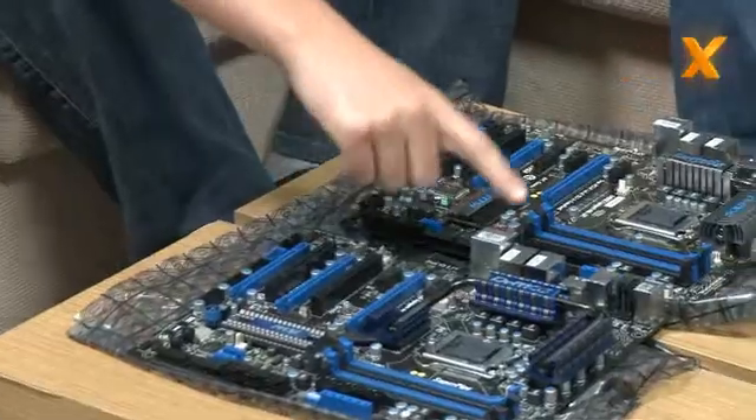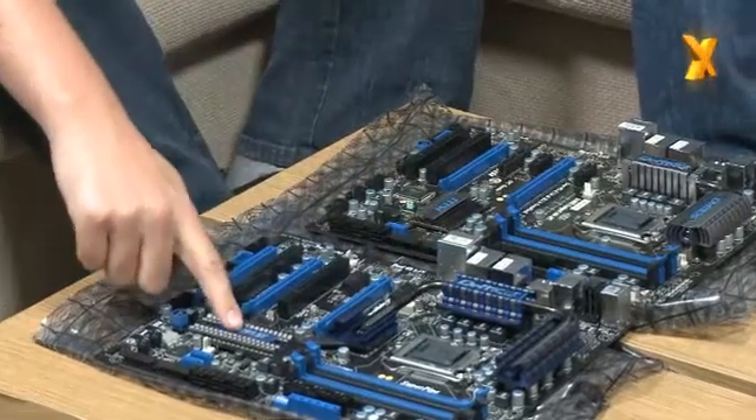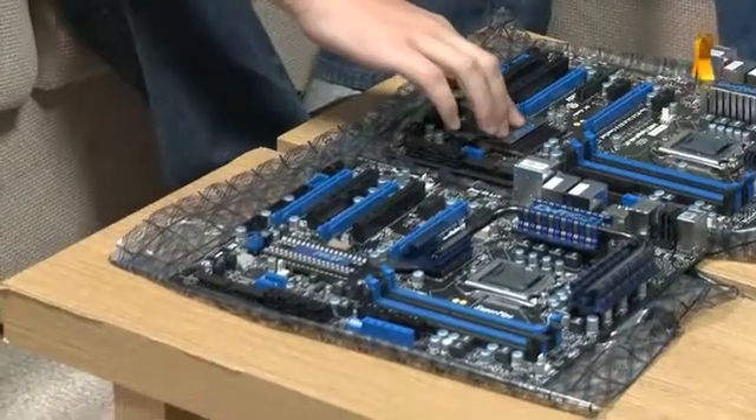The GD80 has a few more features for the power user or the enthusiast. The first thing you'll notice is the heat pipe array — the heat pipe runs from the PWMs around the CPU socket right down to the chipset, whereas on a GD65 we don't have that.